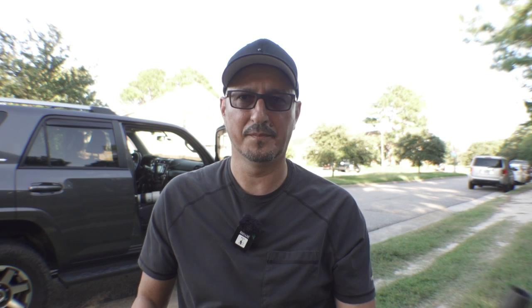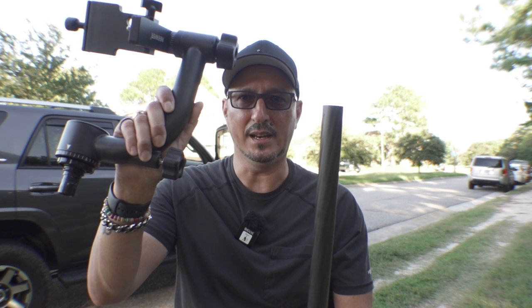Well kids, this was a heck of a test. Let me tell you why. I was just at Pleasure House Point. As I said, I wanted to go out and test the new carbon fiber tripod along with the carbon fiber gimbal head. And here's the result.